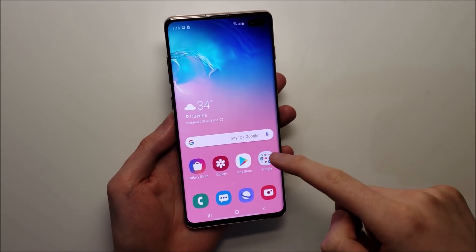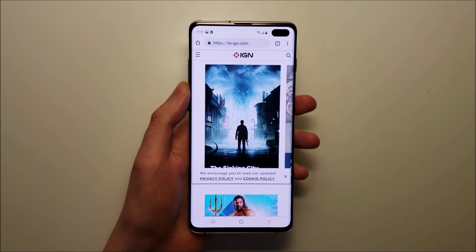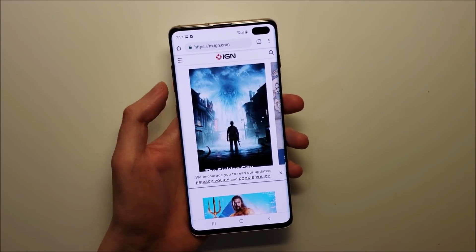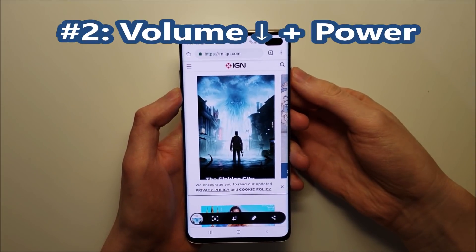Now the next way is a bit more common. For Method 2, you press two buttons. One of them is volume down, and the other one is power — just like that.